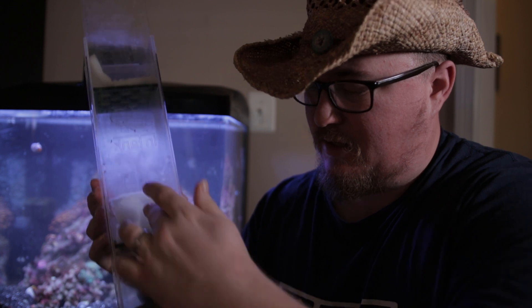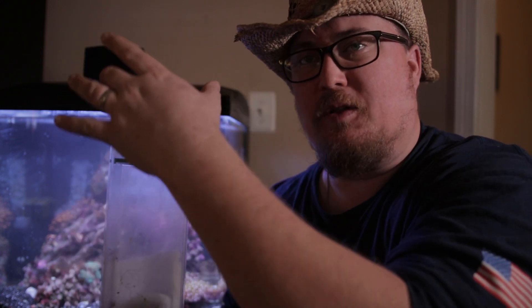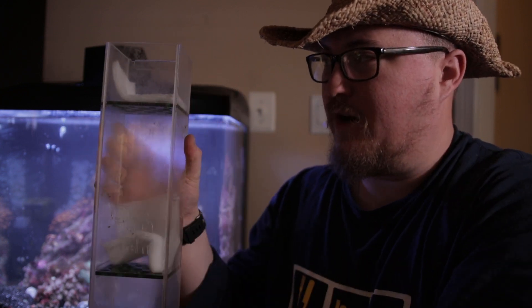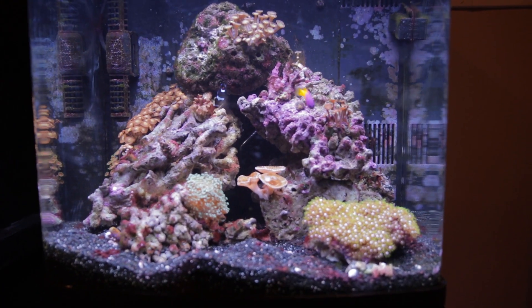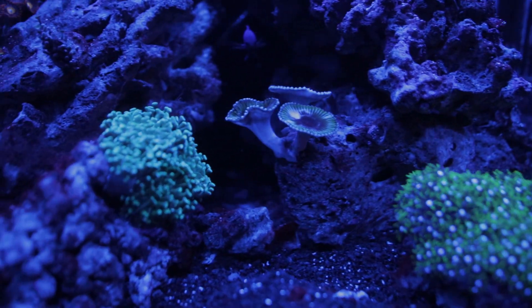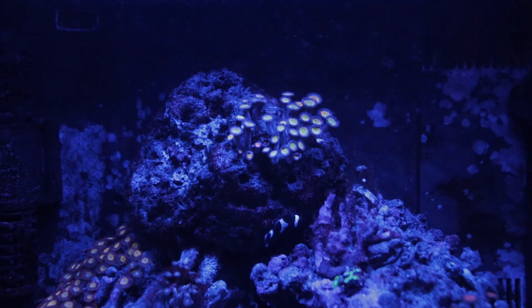I wanted to show you the in-tank media basket — it has different chambers and also has removable plates that you can take in and out if you want different heights or different types of filtration. The beauty of it is it comes with a little plate that goes on here, and water from your first chamber overflows into here, goes straight down through both areas of filtration, and ultimately hits the carbon and GFO before it comes out the bottom and continues its journey. It's almost like an advanced filter sock with layers. You can tell already it's looking pretty good in there — it's about to be a little bit easier.